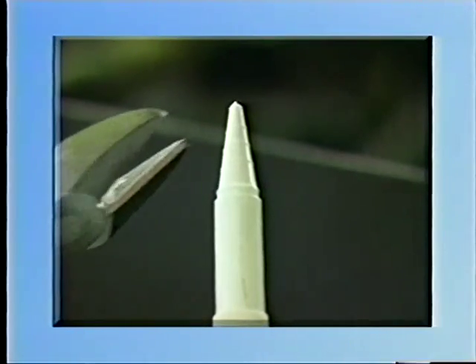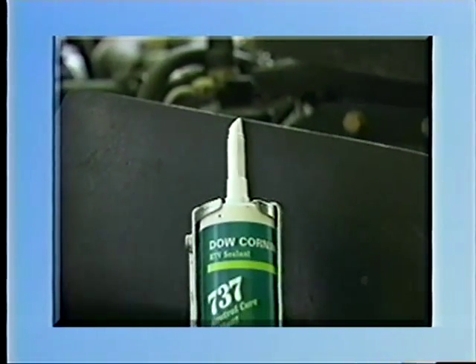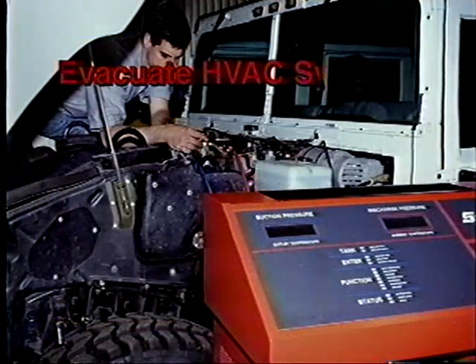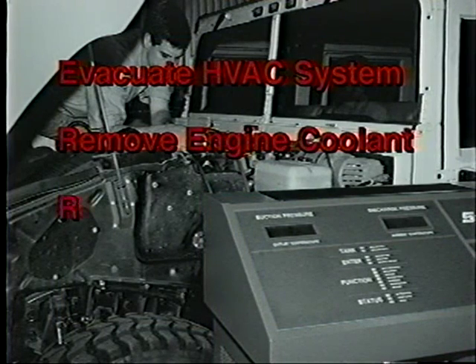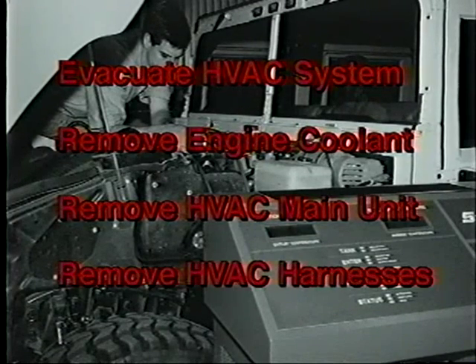When working with automotive HVAC systems, use only an approved neutral cure sealant for sealing procedures. After proper evacuation of the system and removal of the engine coolant, the HVAC main unit is removed from the vehicle according to the appropriate service manual. Additional HVAC system electrical harnesses have also been removed according to kit instructions.